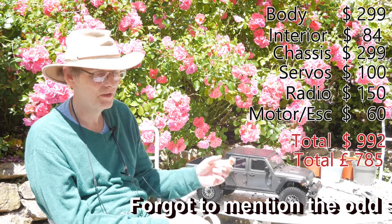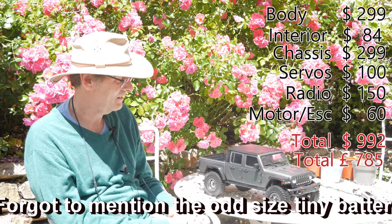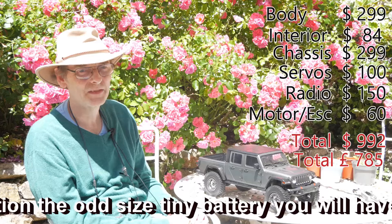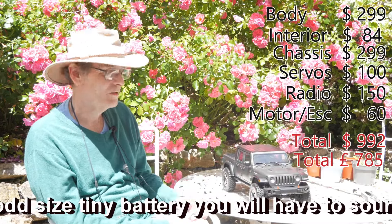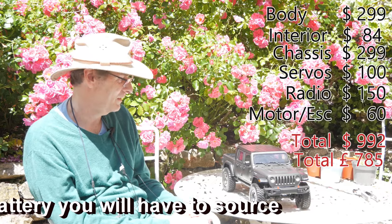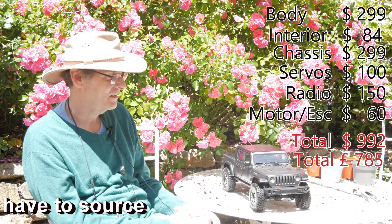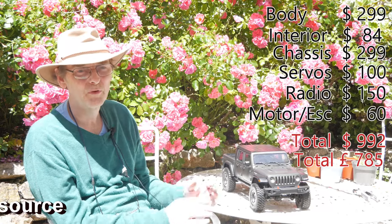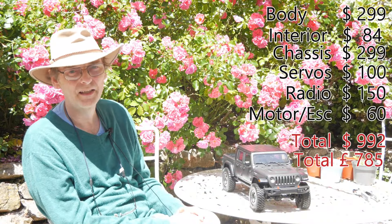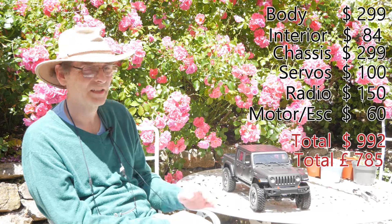Unless you are absolutely desperate on having this body, stay clear. And all this is before we've even attempted running the thing. We've just got so much to dislike about it, and I just know there's no way it's going to perform even anywhere remotely near anything else that we've got. So that's our verdict.